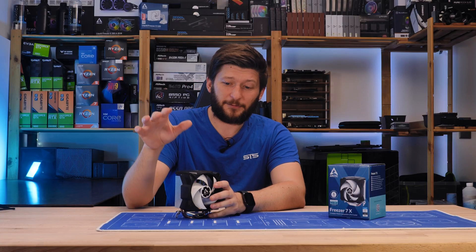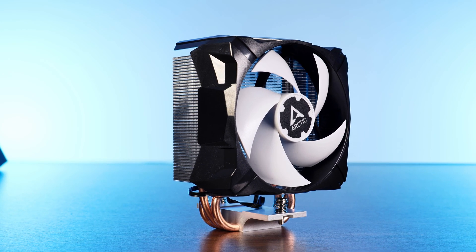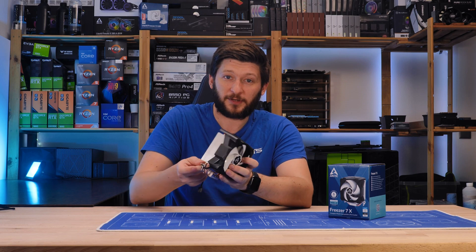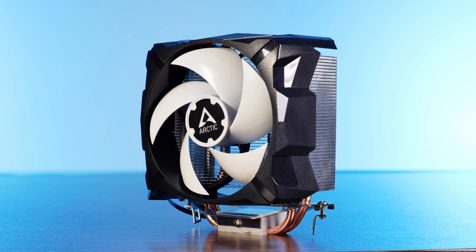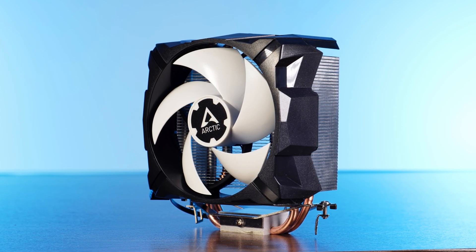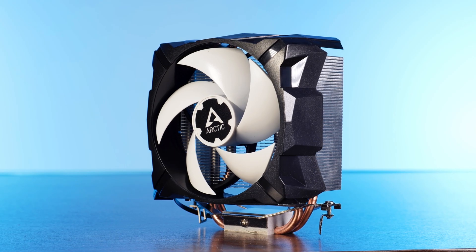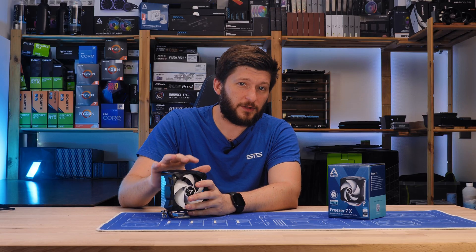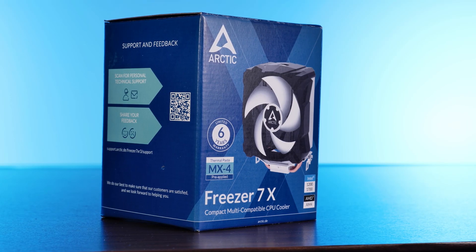After that we found out that Arctic likes to create miniatures, like the A13X, a cooler which looks exactly like an A35, just smaller. But did you know that we could potentially go even smaller? Meet the Arctic Freezer 7X, a cooler so small it looks like it's a cooler for a wristwatch. This is the smallest thing I was able to find that is still counting as a tower cooler.